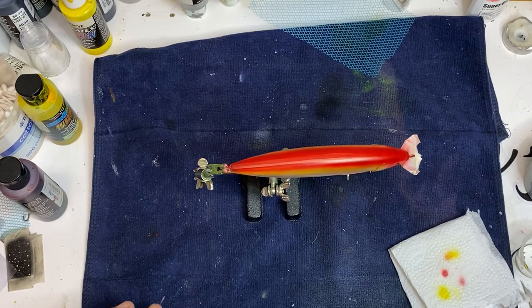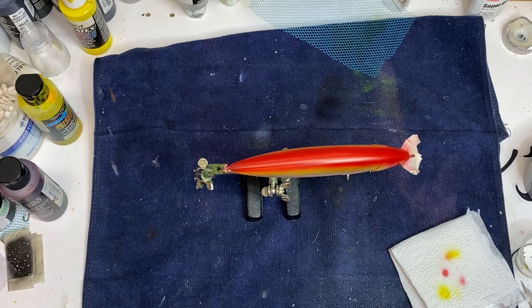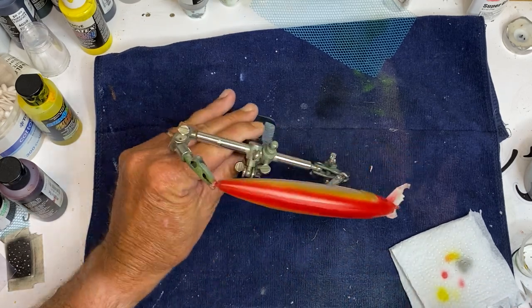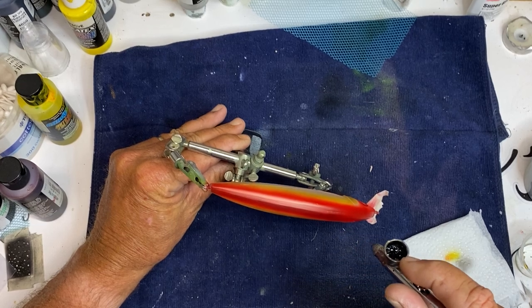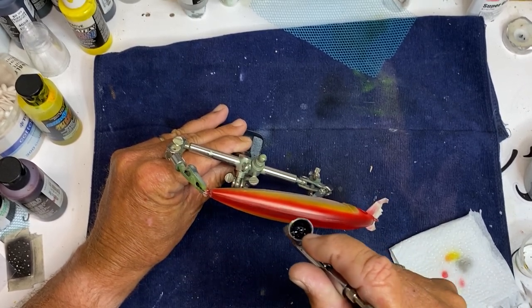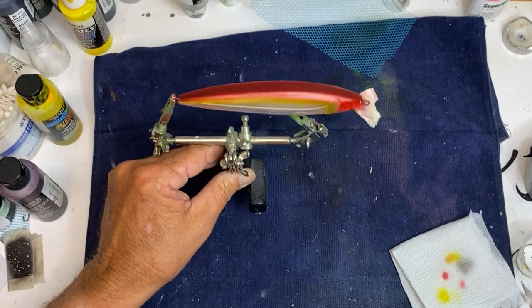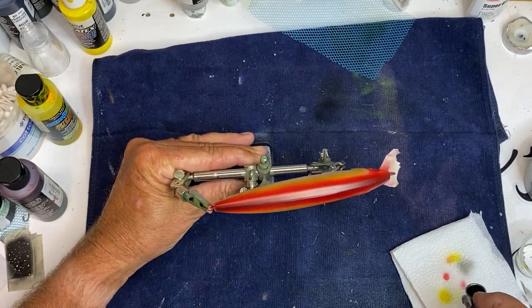I'm going to take some Bombay black ink — just putting maybe two drops in there. What I want to do is take some 50/50 — this is 50% alcohol, 50% water — I want to thin it just a little bit, put a couple drops in there. I want it to be kind of translucent. Just going to come across this back top, not really making it black, just darkening it some. It's kind of maybe a darker red or maroon.